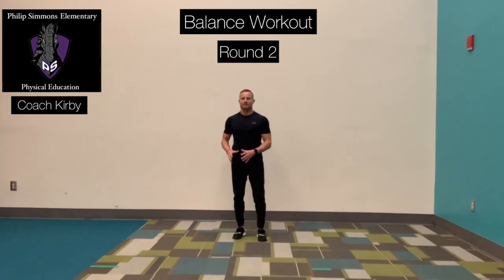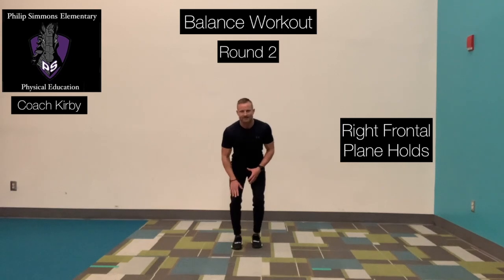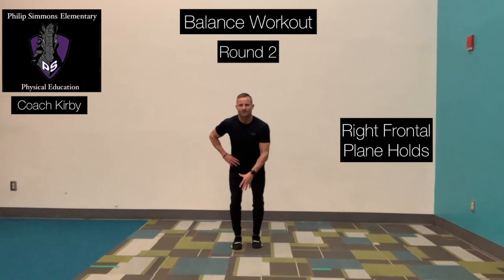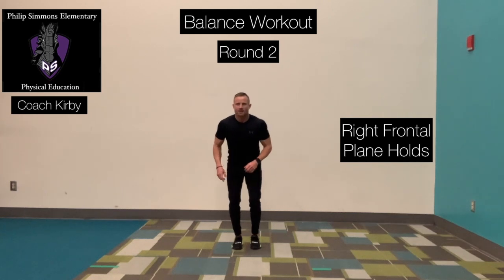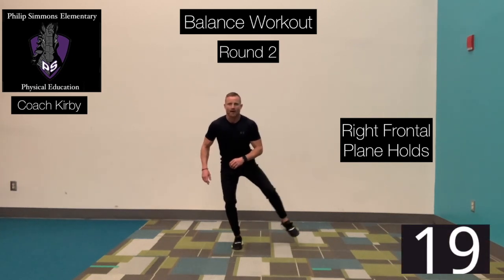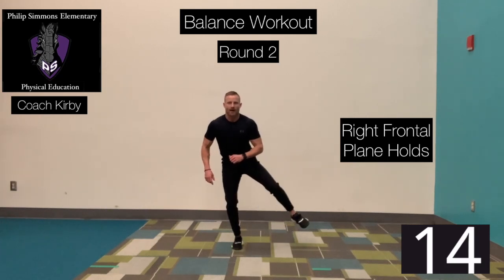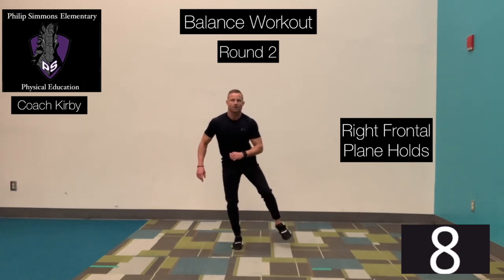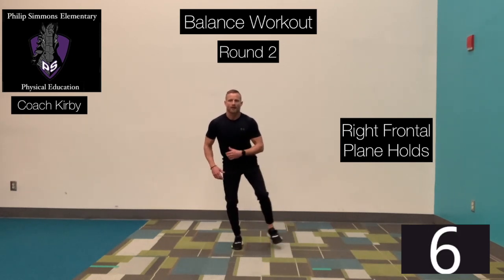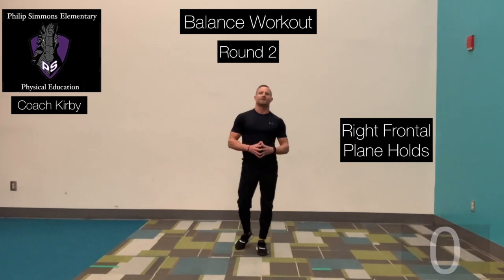20 seconds off. We're going to do the same thing — right foot planted, right knee slightly bent. Push that hip slightly back so that your nose is just in front of your toes, helping with a good base of support and improving your balance. Ready? Go. Out, right foot back in. Out and back. Slow and back. Time. Good job, two down, four more to go.